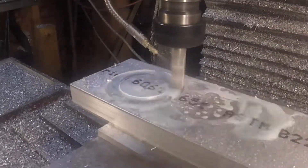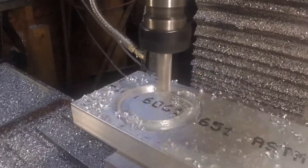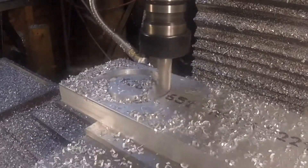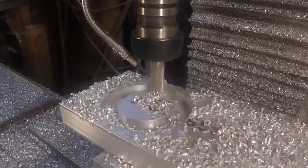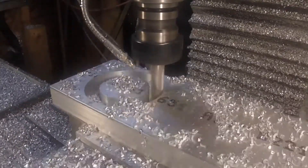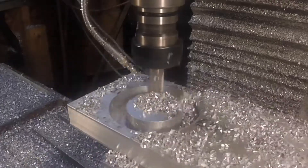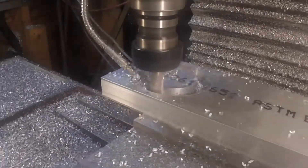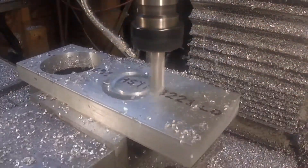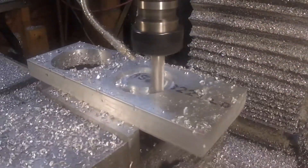I've got a project on the horizon that requires me to mount a routing head to the spindle of my Tormach. In order to do that I needed a bracket, so that's what I'm making here. It's 1 inch thick stock, 5/8 inch 2-flute end mill, and here I'm just roughing out the hole for the Tormach spindle.